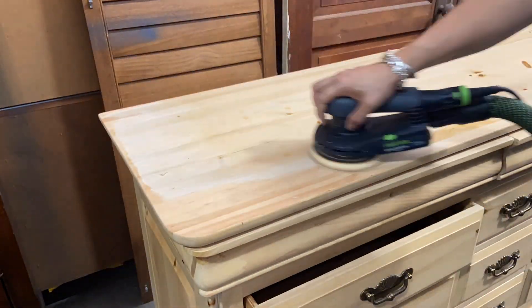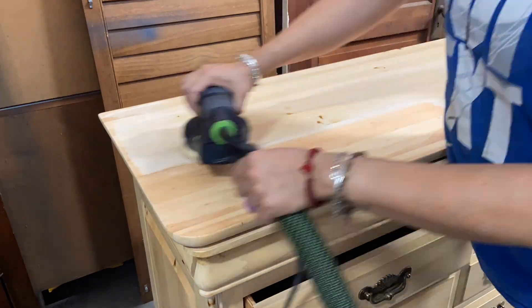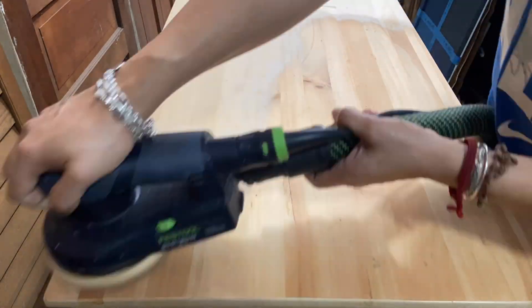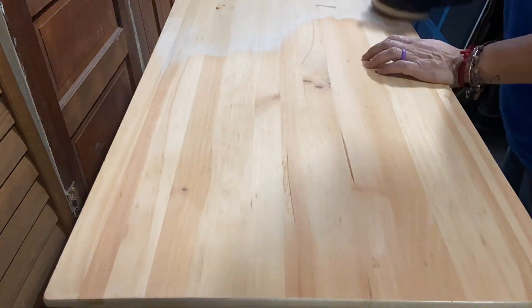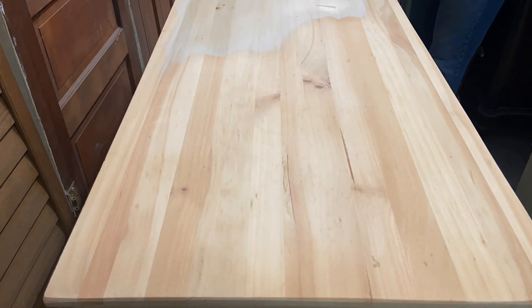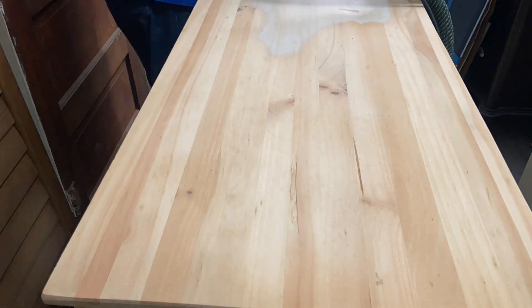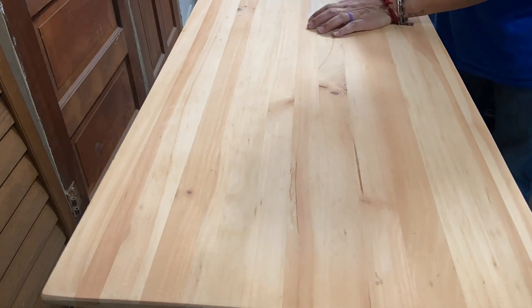Hi guys, welcome to Why Not Redesign. In another weekend video, I am working on this dresser that I have had in my stash for quite a long time — probably a little over a year. I'm having so much fun going through my stash and being able to finally see ideas that I've had in my head and in my sketchbook for quite some time.